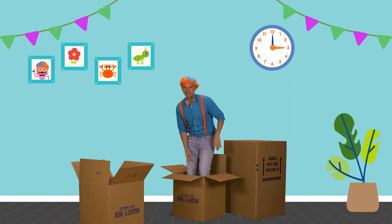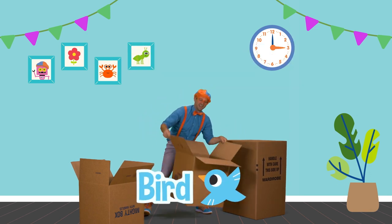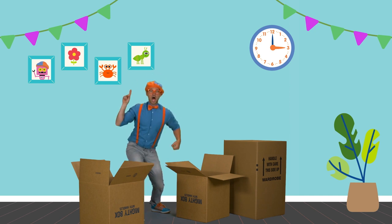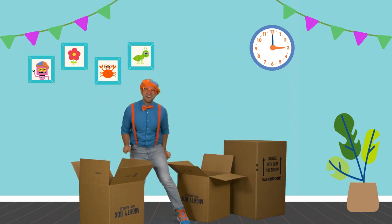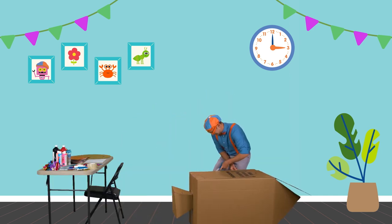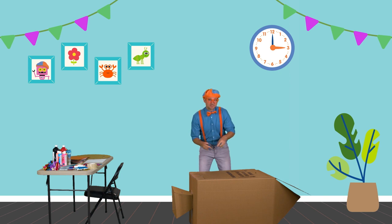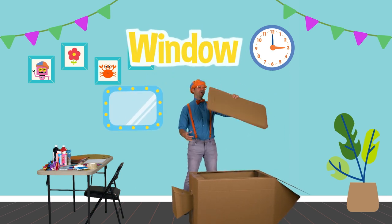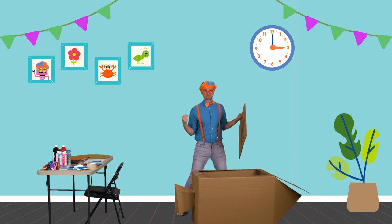Hey, it's me, Blippi, and I was just hanging out in this cardboard box. Check it out! This is going to be fun. How are you doing? I'm just making a rocket ship out of these cardboard boxes. I am using these scissors, nice and safely, to cut a giant window out of it. Whoa, look at that! Now I can sit inside it later and we can explore outer space. I am so excited.